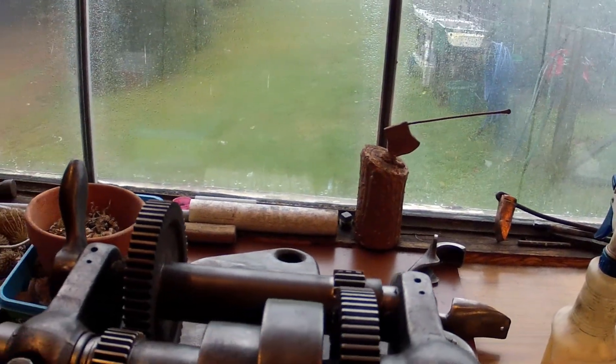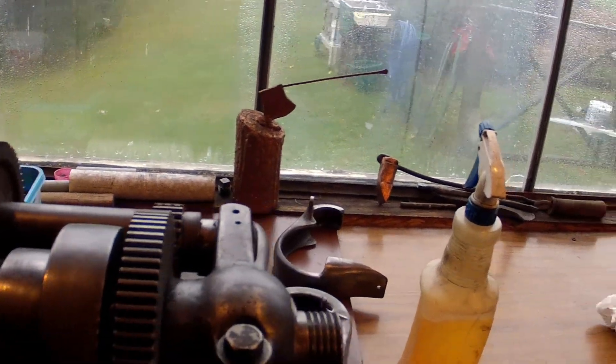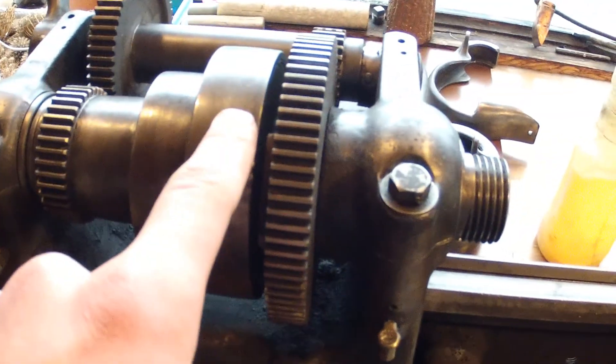Here is the South Bend C9W10JR metal lathe just about completely restored. I still need to take apart the headstock and clean out some paint, but for the most part it's all been wire brushed and cleaned. There's just some grease on there, nothing no real dirt to speak of. Nice clean rails, everything's in good condition.